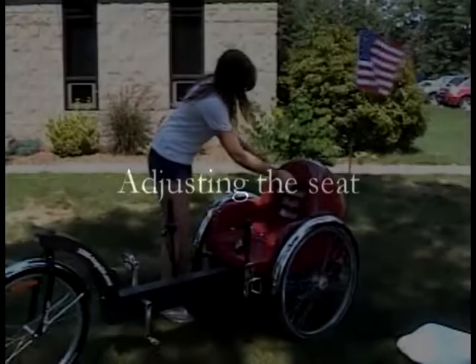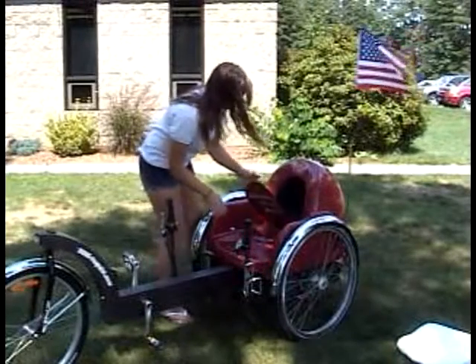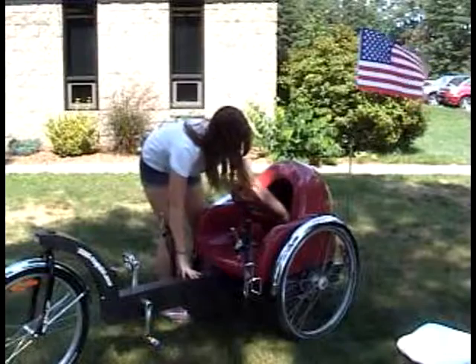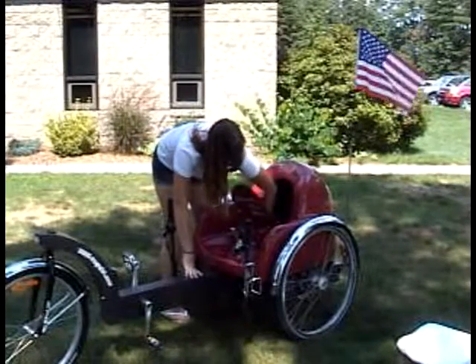The American EcoCycle is easily adjustable to handle people of different heights and different leg lengths. Simply opening its storage compartment allows quick access to two clamps. The seat can be slid forward or backward and quickly reclamped, ready to ride.